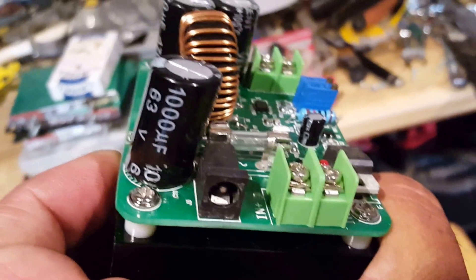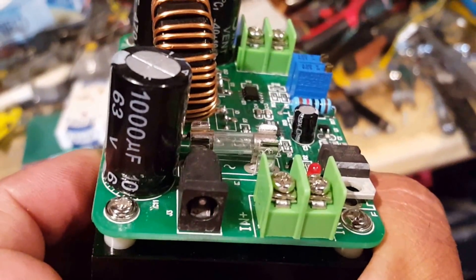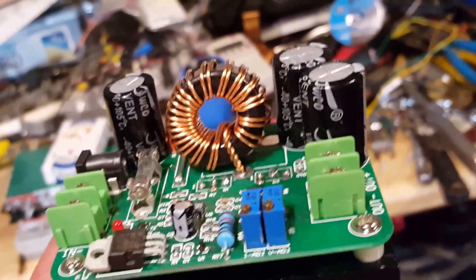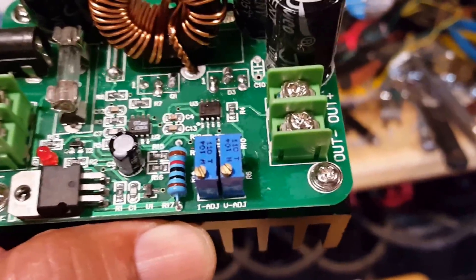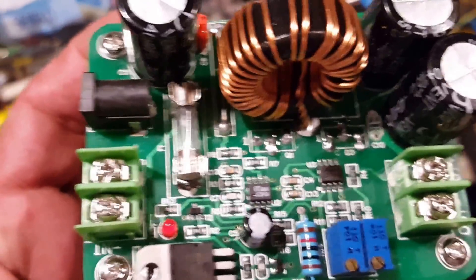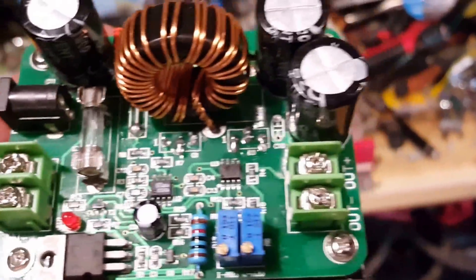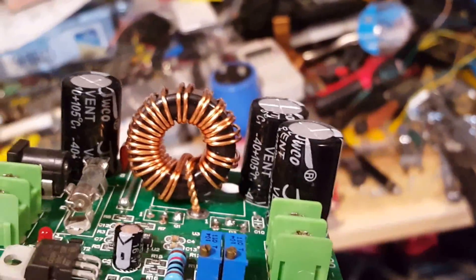This is the input side. It's got a 1,000 nanofarad capacitor. These are the adjustments for the amps and the voltage. It's got a fuse and a power LED.